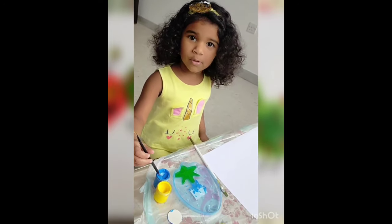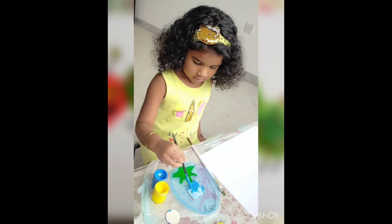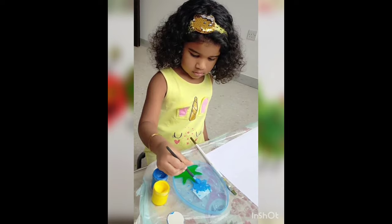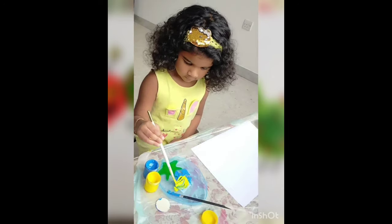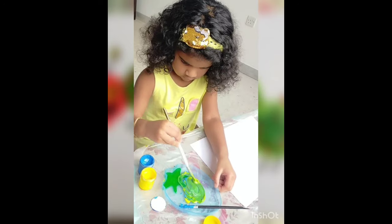First, we should mix yellow color and blue color paints. Slowly and neatly, then the magic color will come. See, a light green is forming.